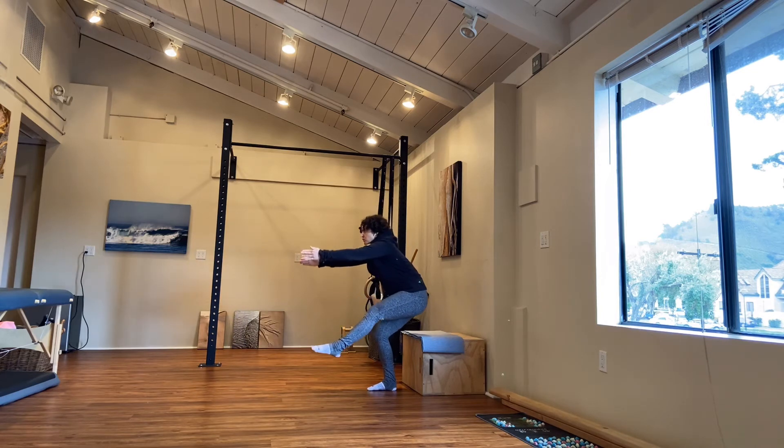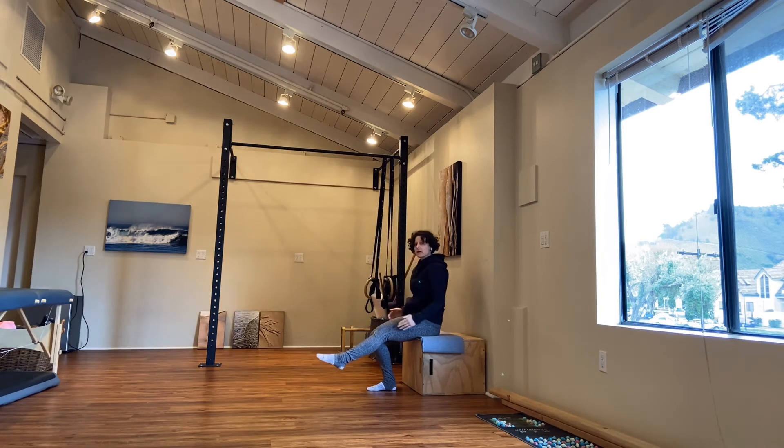Hands come down. Hands reach out again. Torso shifts forward. Touchdown evenly to the seat. Again.